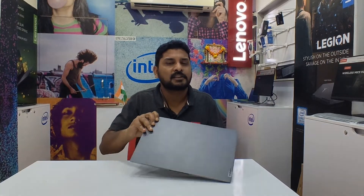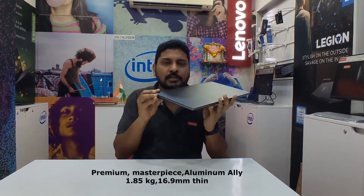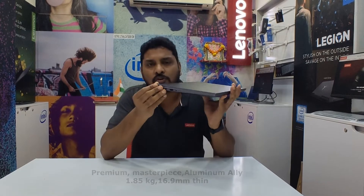Hello, my name is Jukri Kaur. I will talk to you in this video about the Lenovo Slim 5. It is a premium model, a masterpiece with a metal, aluminum body, comparable to a couple of other laptops of the same size.